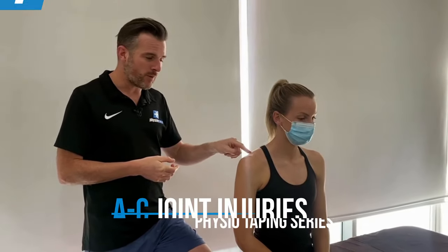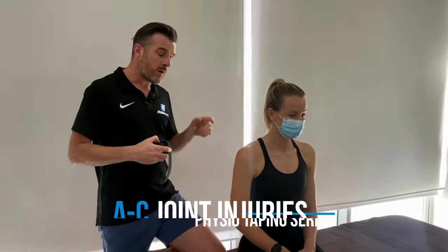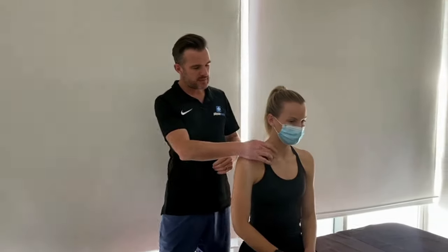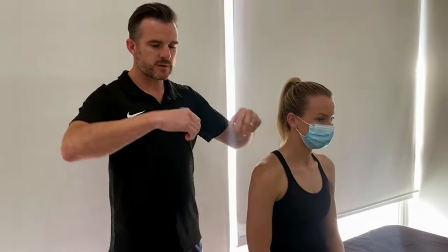Today's taping session is for the AC joint. I'm using kinesio tape and the way I tape AC joints is to stabilize the collarbone but also to unload the entire shoulder. When you have an AC joint problem, the AC joint is collarbone to acromion — so if this is your acromion, there's your collarbone, and it's that joint in between.